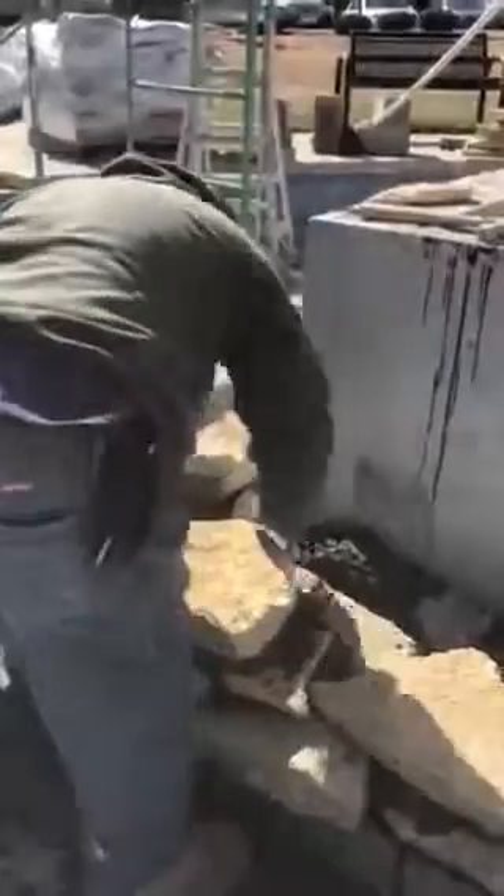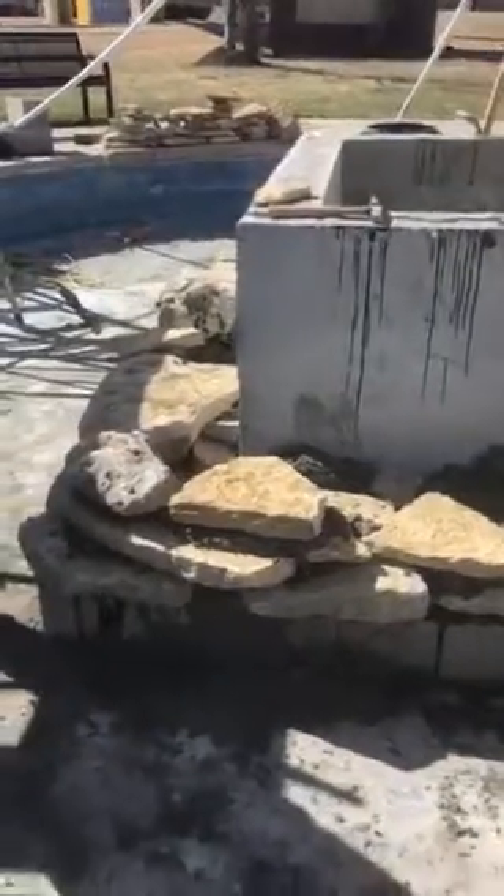Soon to be another beautiful water feature by The Mason's Company. We clean out these joints, we get a little bit of an acid etching. Check back with us at the end of this fountain, and as always, we're located downtown Kansas City.